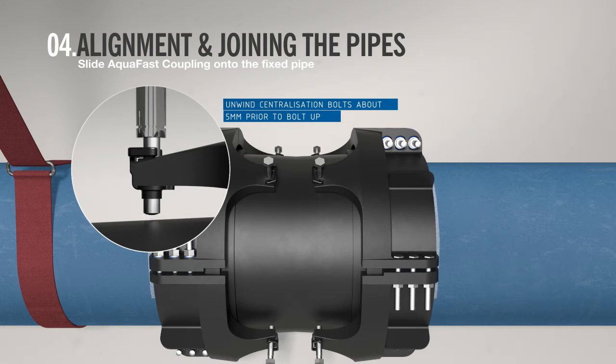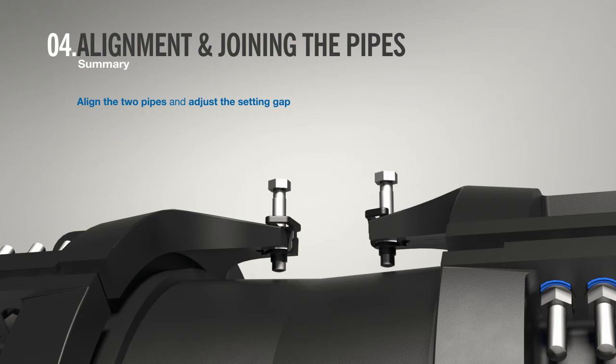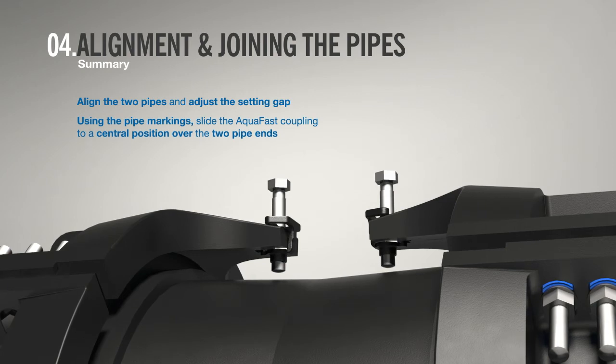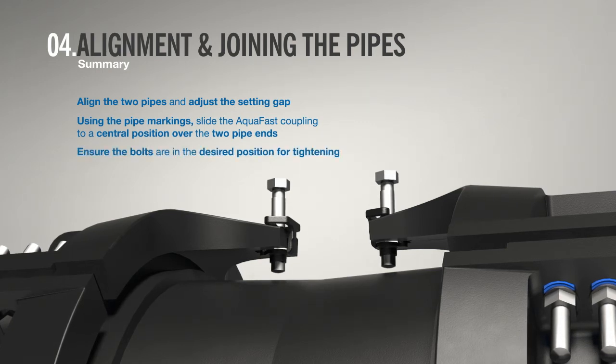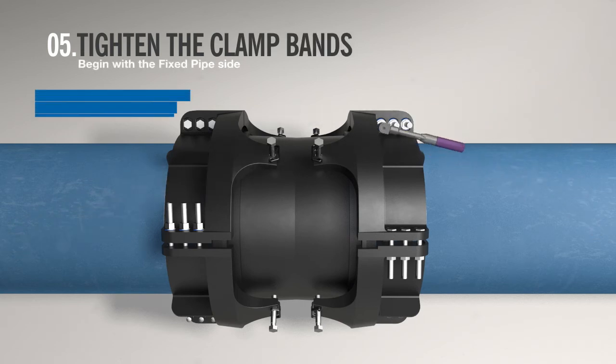Unwind the centralization bolts so there is a small gap of about five millimeters between the bolt cap and the sleeve. In summary: align the two pipes and adjust the setting gap referencing the setting gap table. Slide the Aqua Fast coupling to a central position over the two pipe ends between the pipe markings. Rotate the clamp bands to ensure bolts are in the desired position for tightening, and check centralization using the deep socket.